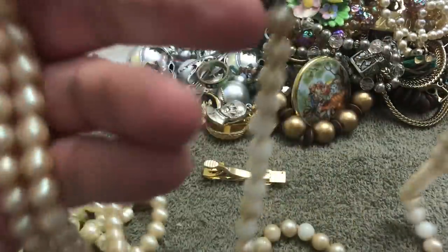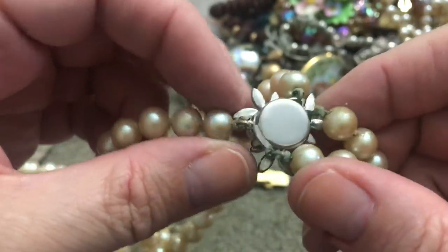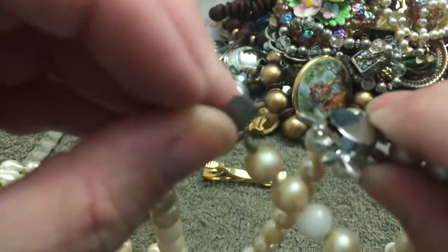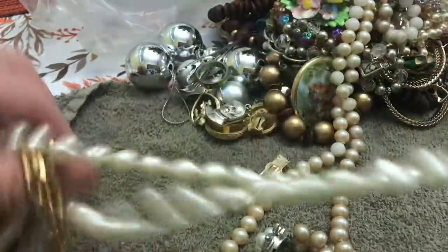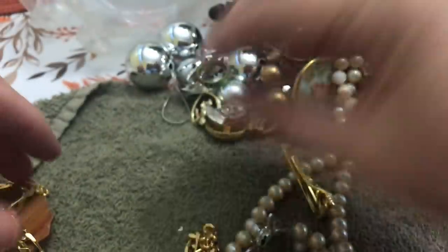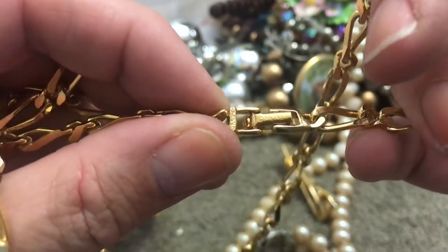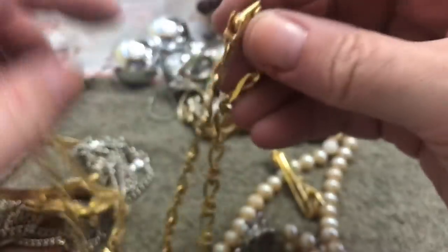More pearls — this is the closure; I think it goes like that. It doesn't say anything. Look, the finish is coming off. This is a very long pearl strand — oh, they're plastic, trying to look like freshwater. Just a gold chain, and it says Monet. It's in good shape.